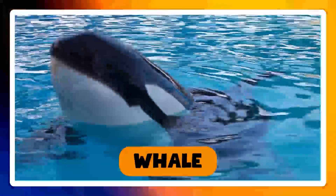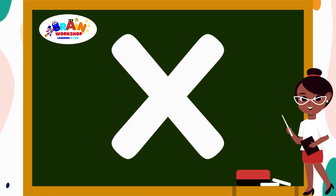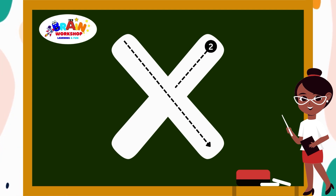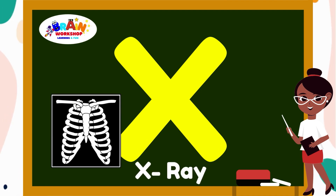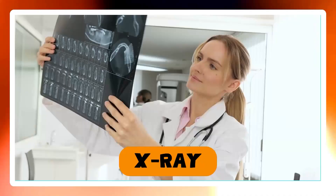Let's jump to the next letter. It's letter X. Draw one slant line from top left to bottom right. Then draw another slant line from top right to bottom left, crossing the first line. You have mastered X. X is for X-Ray.